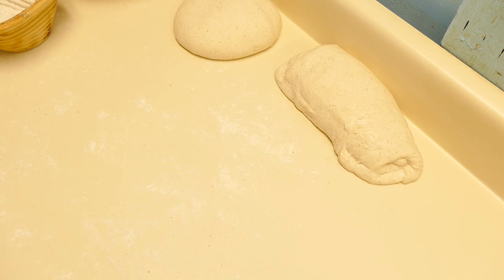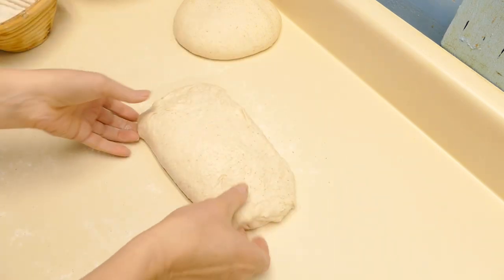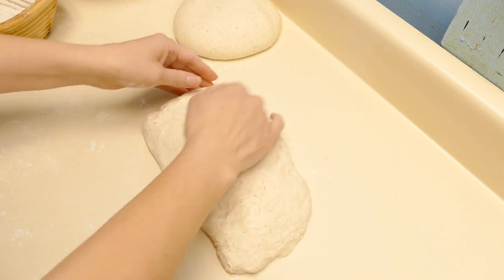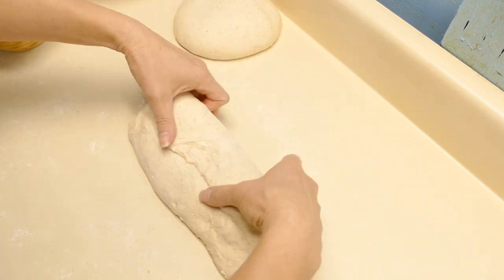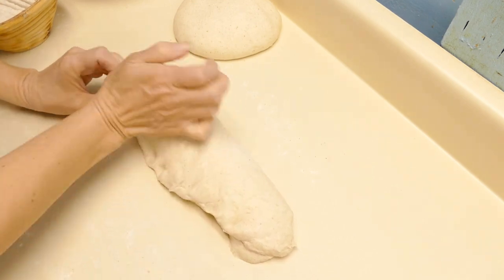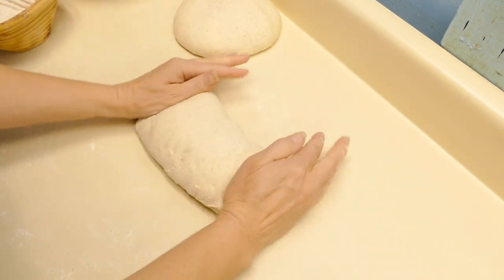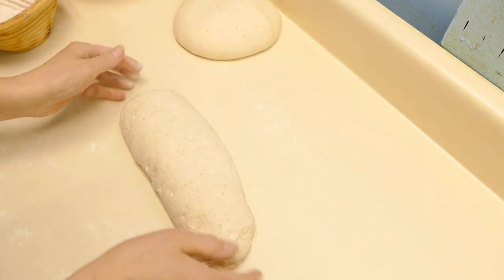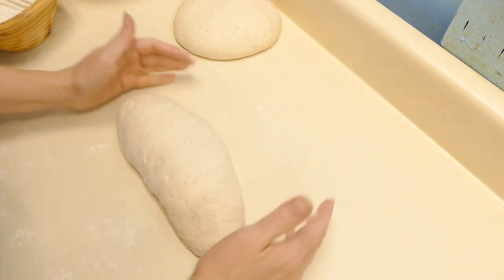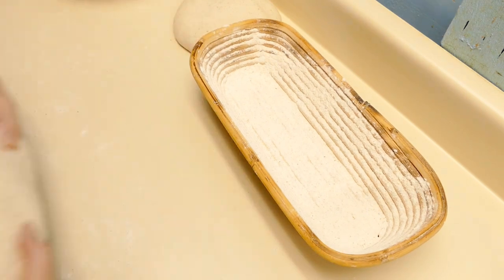So let's do a final shaping on these loaves. I'm going to round off the ends a bit — it's a little bit sticky, so let's put a little bit of flour on. We've got a really nice shaped loaf there, and I'll put it upside down in the banneton.